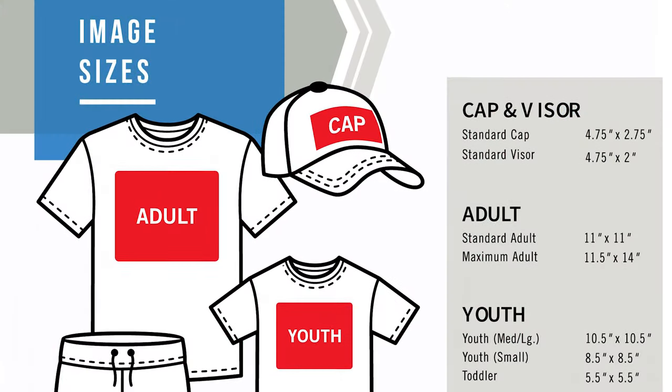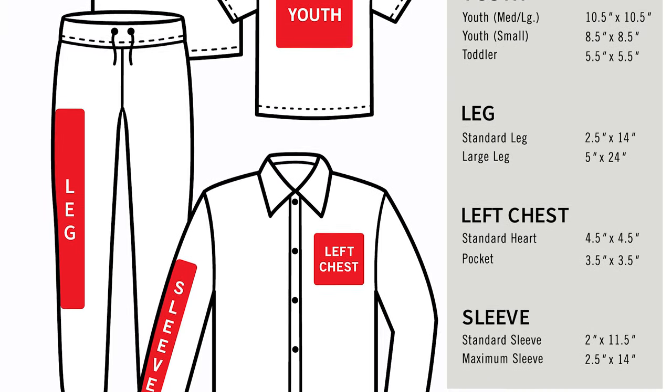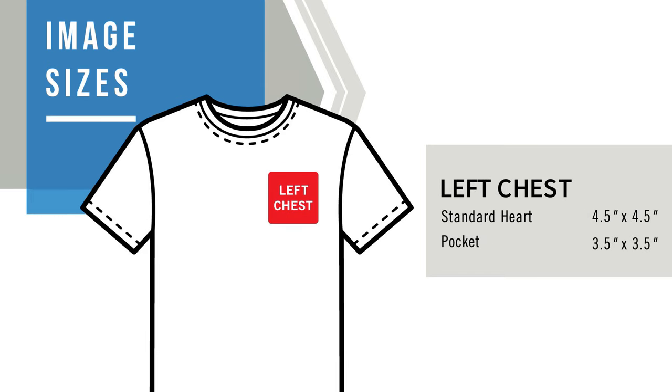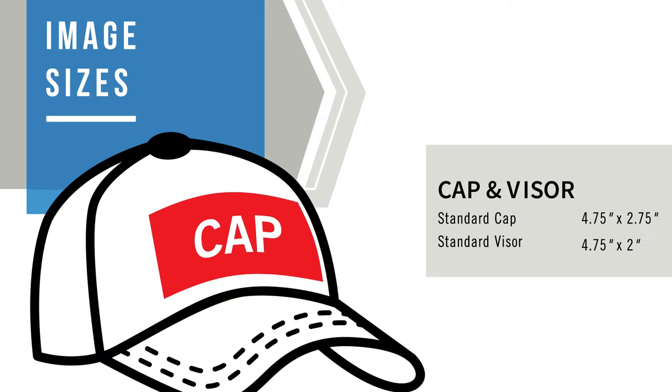So, all about sizing today — what size should I make my artwork? There are a few different standard sizes. Our standard sizes range from center chest all the way to inside tag prints. For a full front, we recommend somewhere around 11 by 11 inches. Our max full front size for screen printed transfers is 11 and a half by 14. For a left chest, you typically want to size it to 4 and a half by 4 and a half inches. Youth goes to about 9 by 9 to 10 and a half inches depending on the sizes on the order.